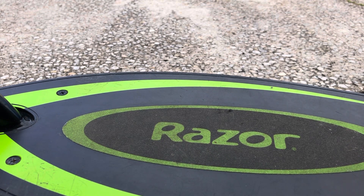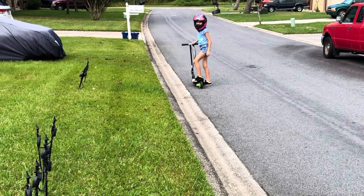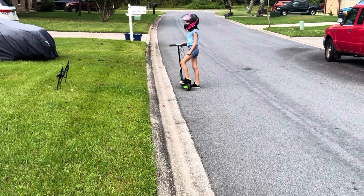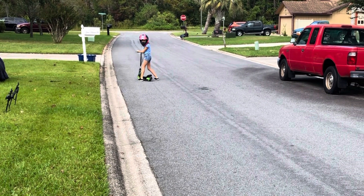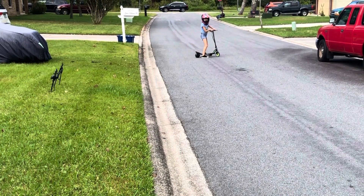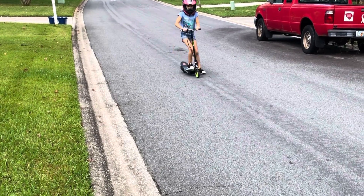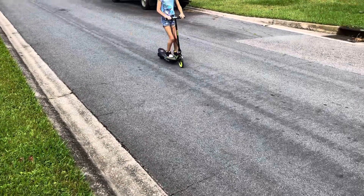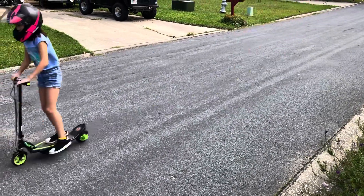Let's see how fast this thing is. One of my daughters is scared to try it; the other one gives it a go. Someone jokes it's faster than a motorcycle, though that's quickly disputed with some back-and-forth laughing.